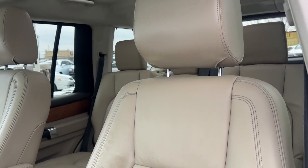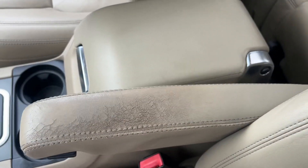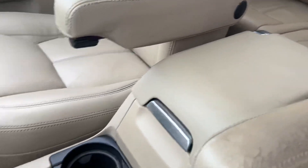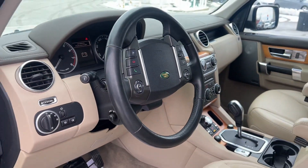No rips on the actual seat. On the armrest we do have some wear that's shown, but the center console and all the rest is nice and clean.